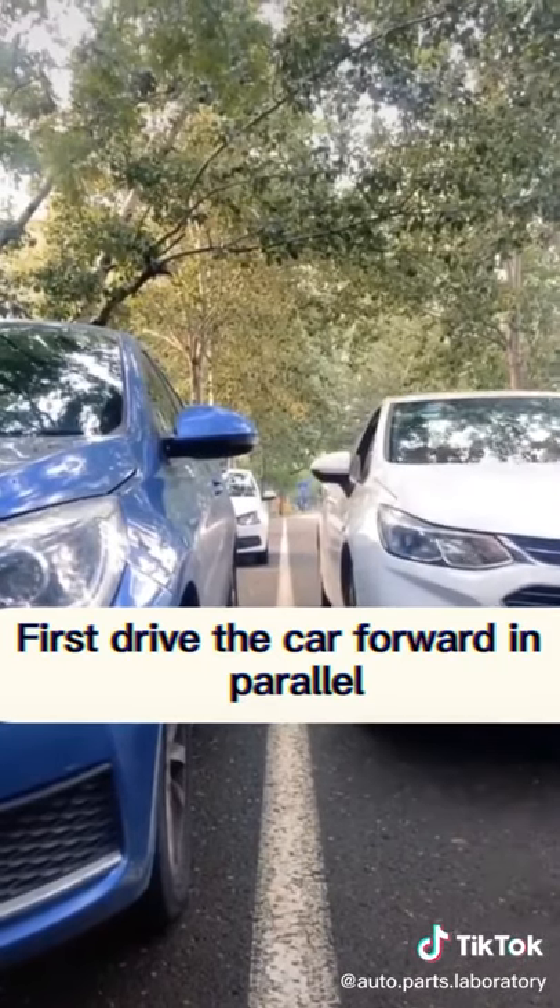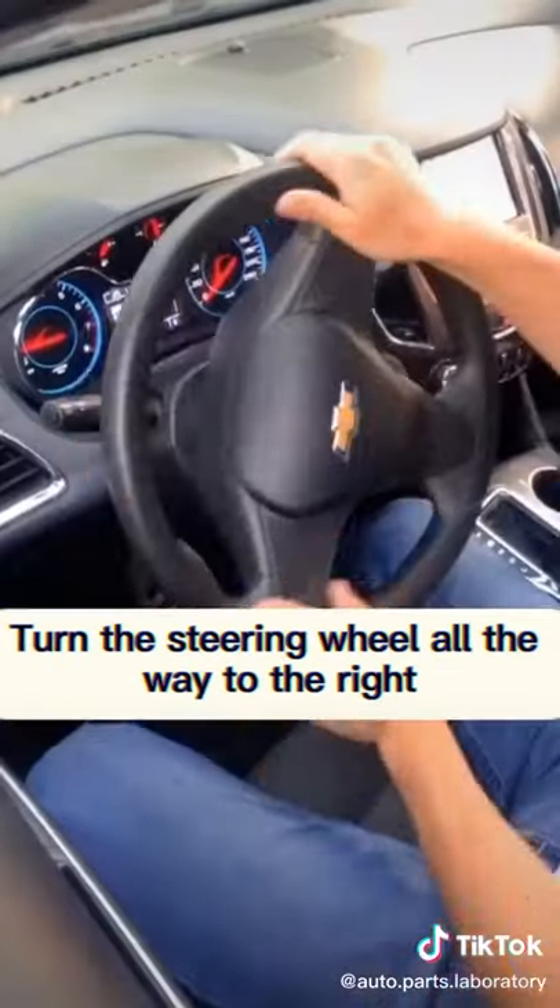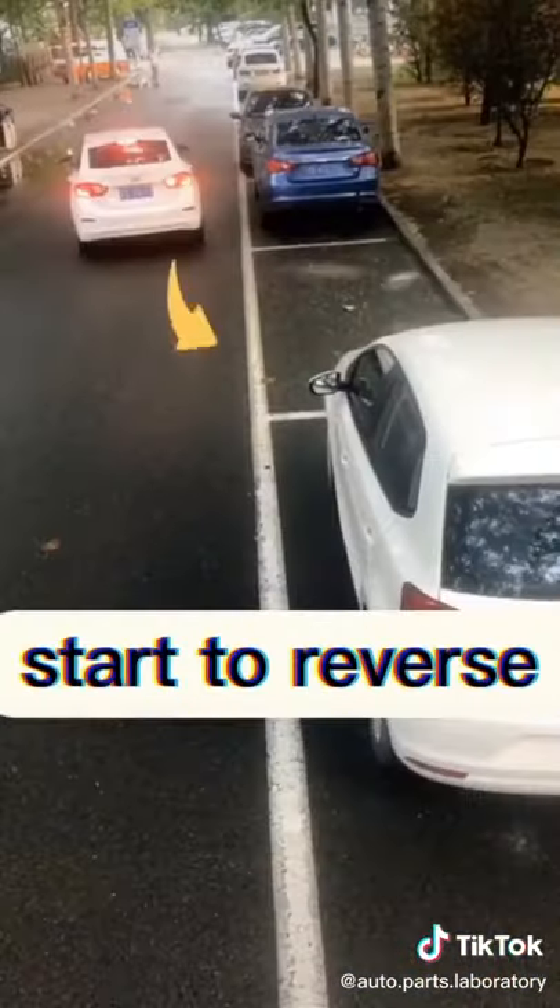First, drive the car forward in parallel. When the rearview mirror is aligned with the front car, turn the steering wheel all the way to the right, and then start to reverse.